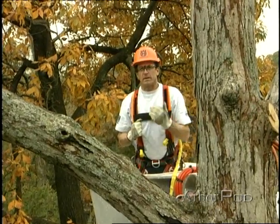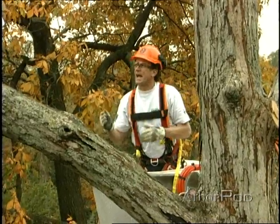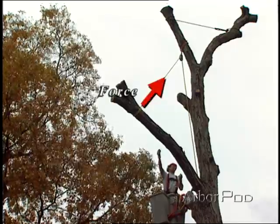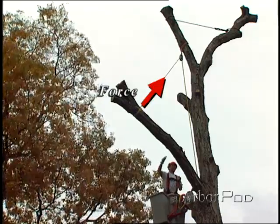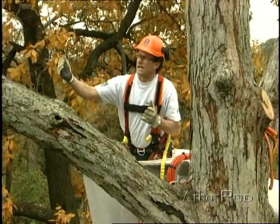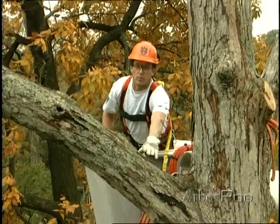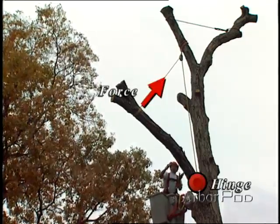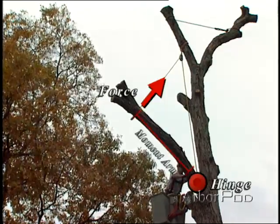Now something I'd like to introduce here is the concept of moment. Moment is a force acting some distance from a pivot point. In this situation the force is going to be our lowering line actually lifting out here at the tip of this limb. Because moment is a product of a force acting some distance from a pivot point, in this case the pivot point will be here at the hinge. The force is going to be the lowering line tied off near the tip of the limb. The limb is what we call the moment arm.